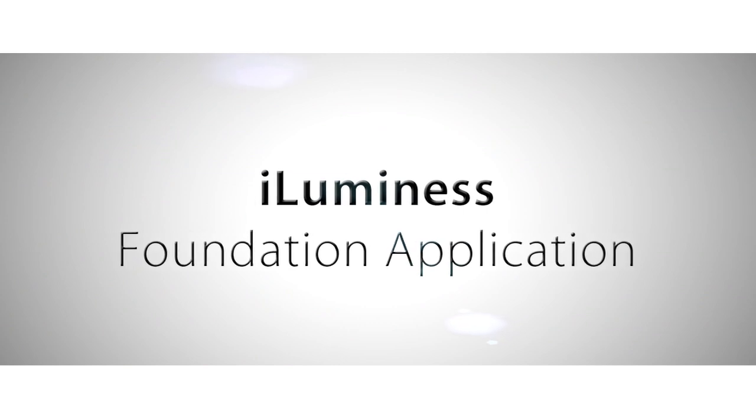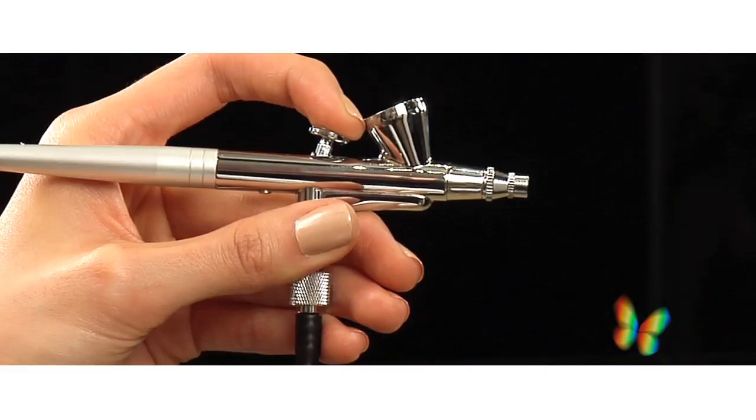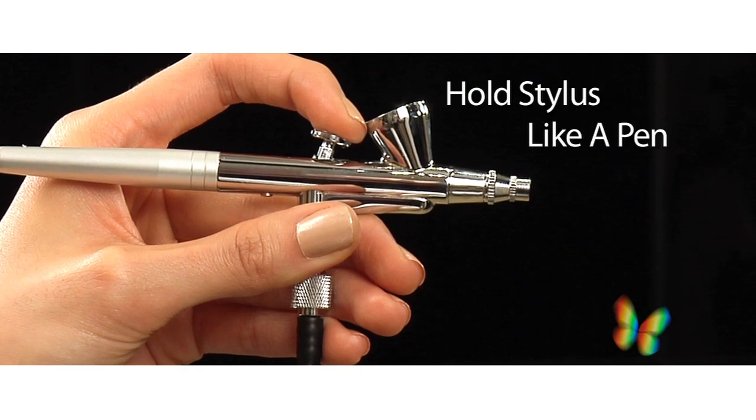Now I'm ready for my foundation. Getting that flawless look with Luminous is fast and easy. Just turn your system on to the medium setting, shake up your makeup, pick up your stylus, and hold it like you would a pen or a pencil.